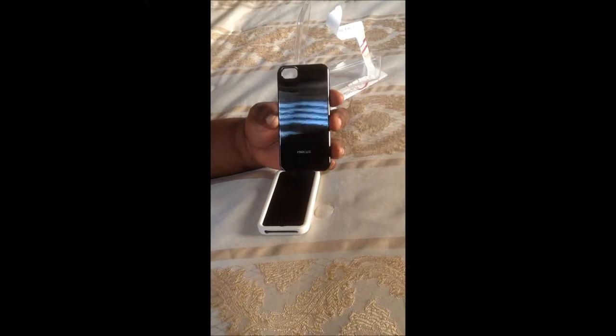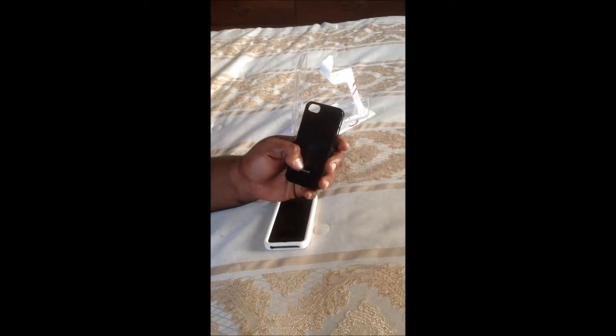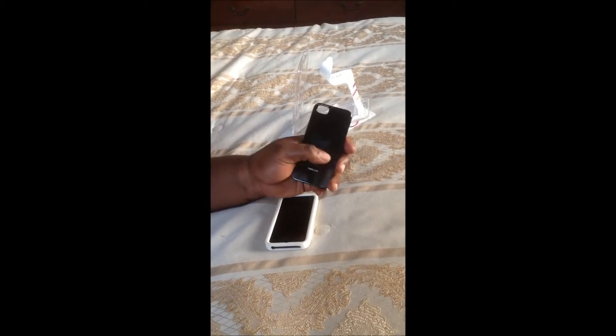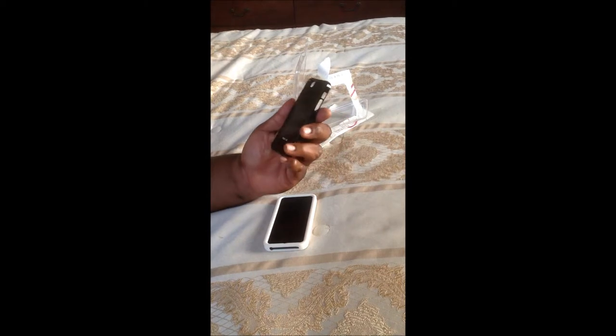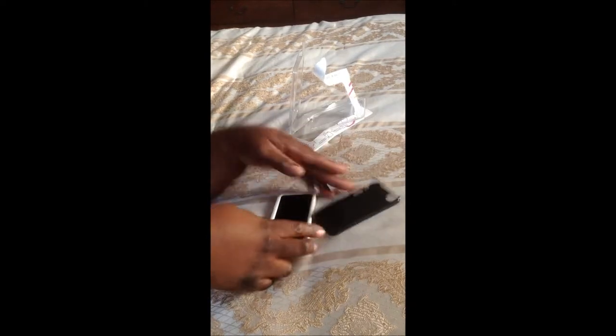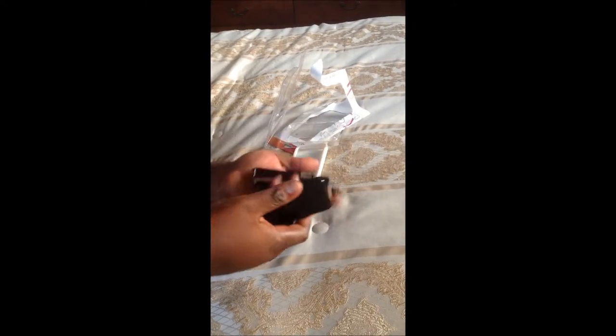Alright, there we go — the first look at the Root Case. You guys can see the logos on the back of the case. It's a very shiny black design, which means fingerprints are going to be all over this thing. But if you wipe it down, it shouldn't be that bad.